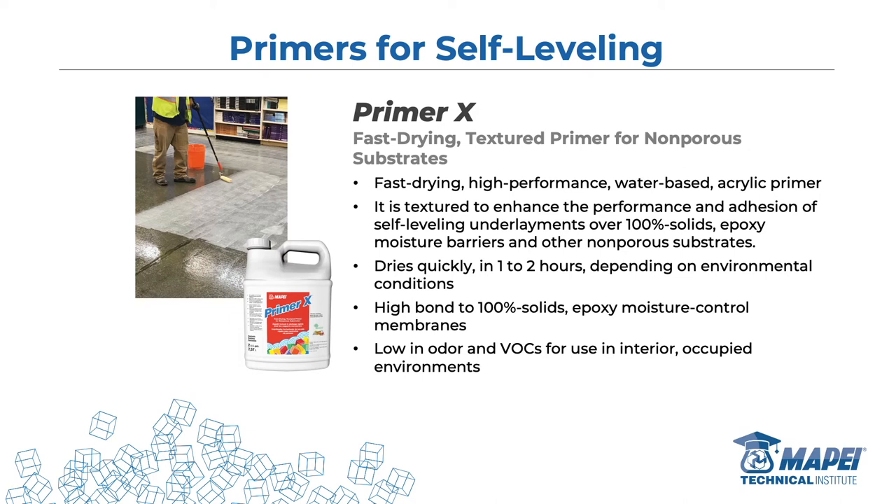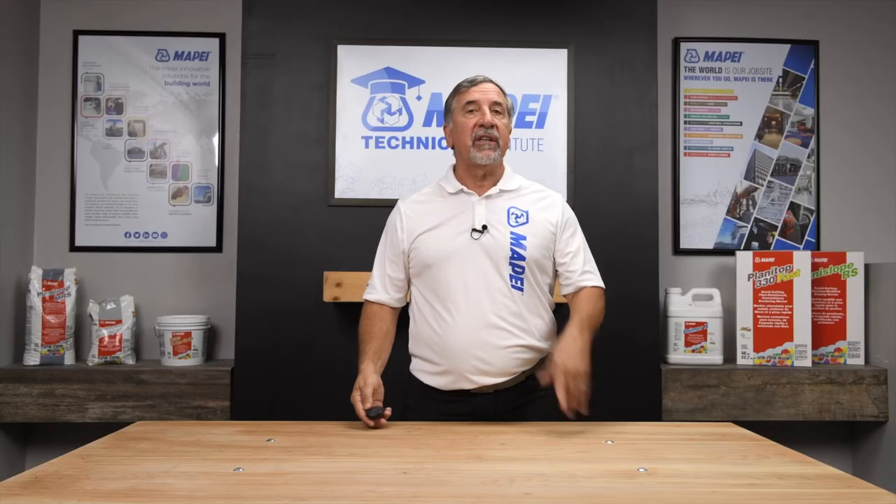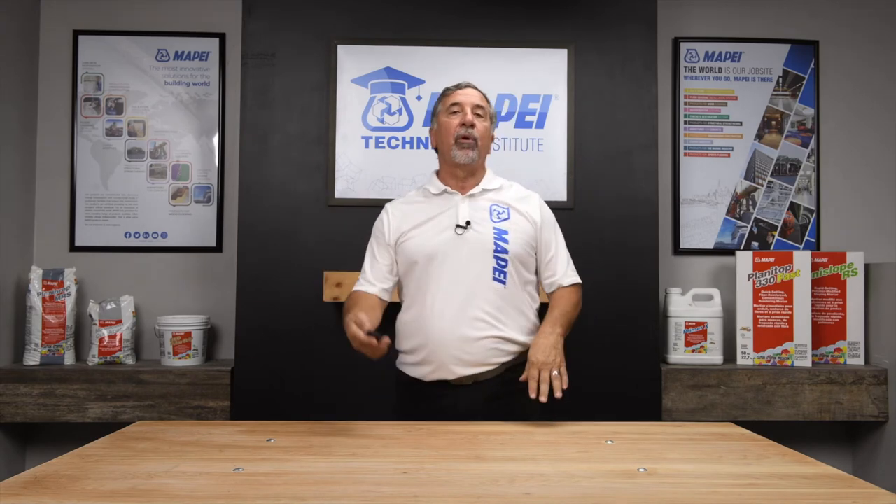For self-levelers: Primer X. It's a lot like Eco Prim Grip, but it was specifically designed for use where there's an epoxy system or moisture barrier already on the floor. Primer X is the product just for that scenario. Dries in one to two hours, 100% solids, bonds to epoxy really well — that's its mission in life. Low VOCs.